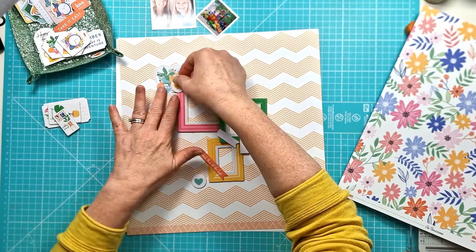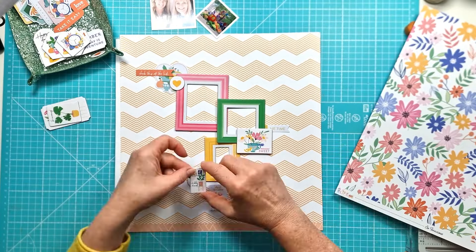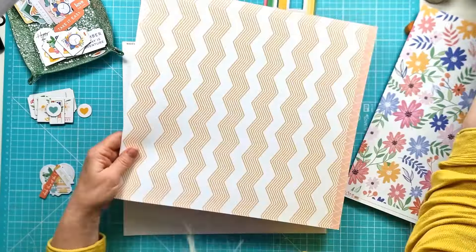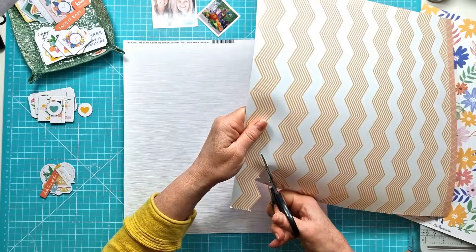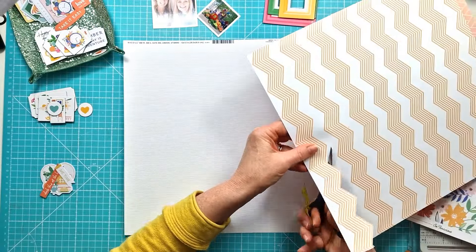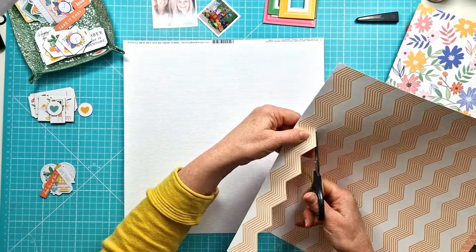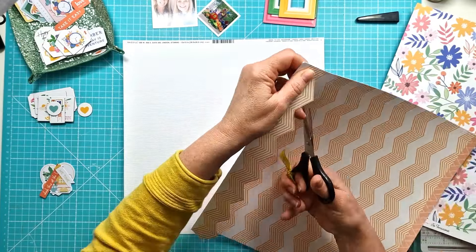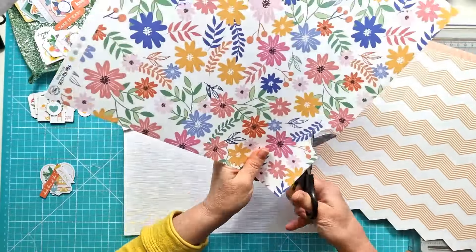I've got some photos that were literally from the other day — I'd been into London with my lovely friend Wendy and we had gone to see the beautiful flower displays in Chelsea and Belgravia that are put on during the Chelsea flower show week. The weather had been pretty awful earlier in the week but Thursday night we just said let's go, and Friday it was lovely — the weather was glorious and we had a wonderful time wandering around admiring all the fabulous flower displays.